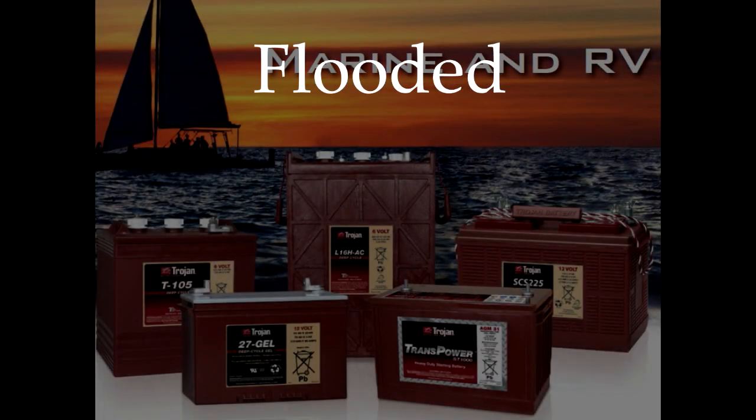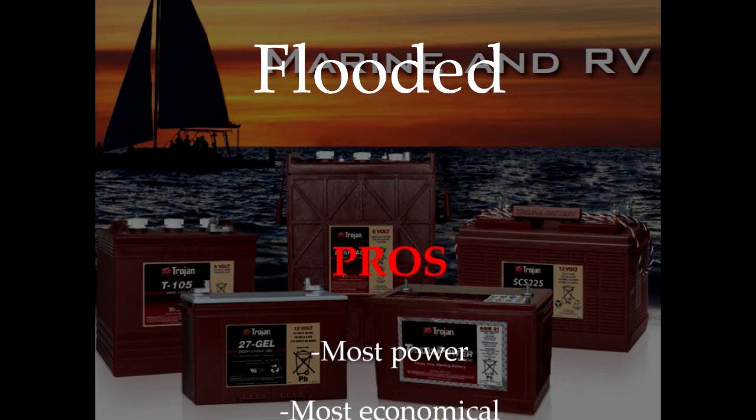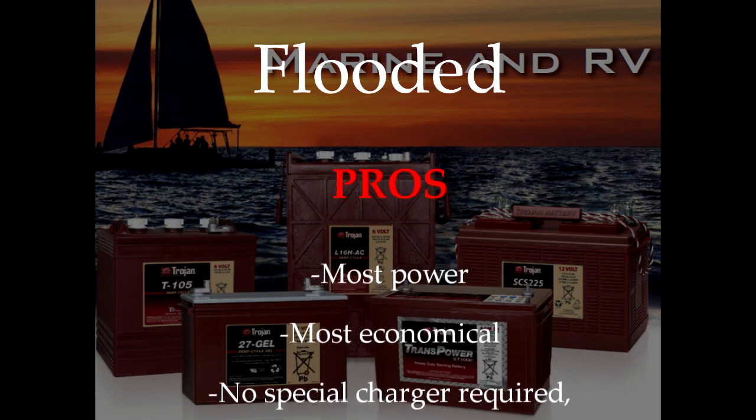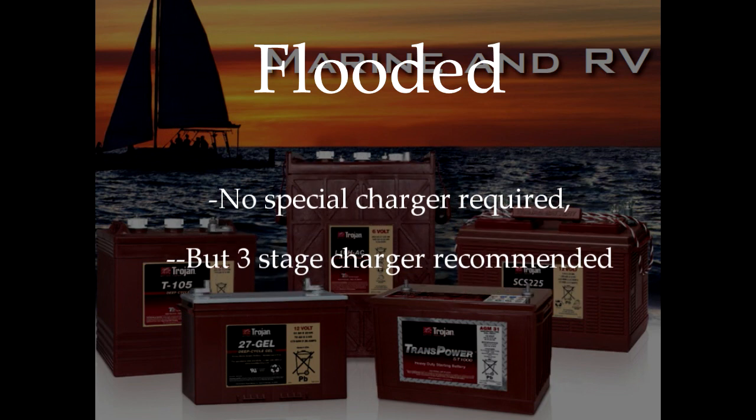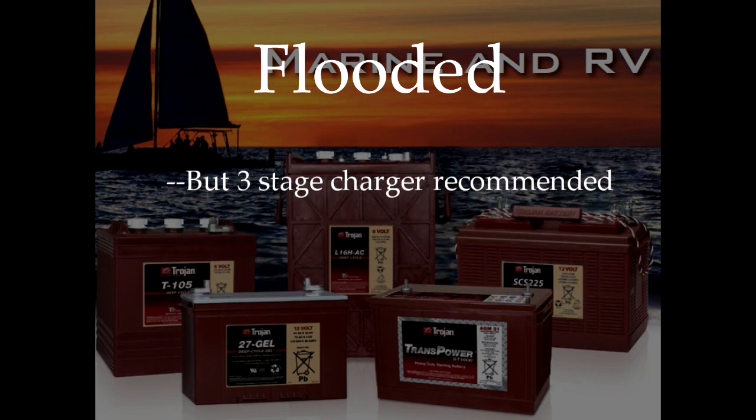There are three types of batteries to select from: flooded, gel, and AGM or absorbed glass mat. Flooded batteries are the most common in RV use and for good reason. First, they provide the most power. Second, they are the most economical. And third, they don't require a special charging apparatus, although they do benefit from the abilities of a three-stage charger, but more on that in a later episode.